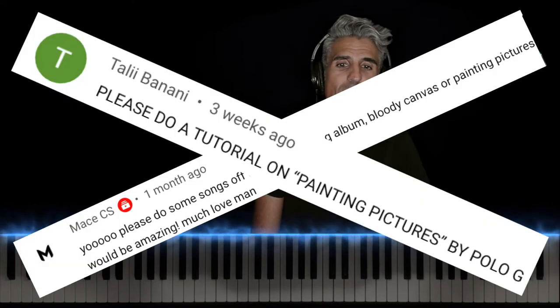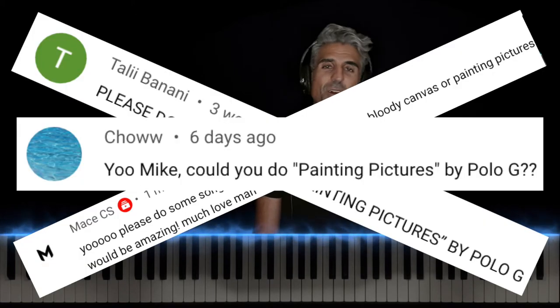What's going on, you guys? It's your favorite piano teacher, Mike Esfahani, here with a tutorial on Painting Pictures by Polo G. Big shout out to Macy S, Tali Banani, and Chow for the song requests.